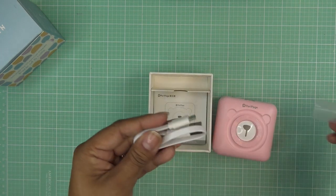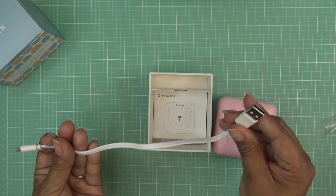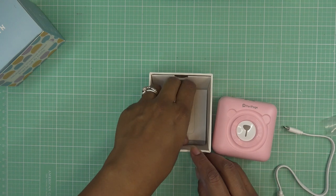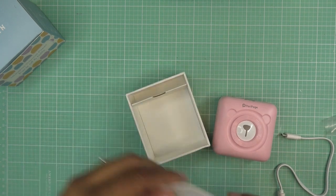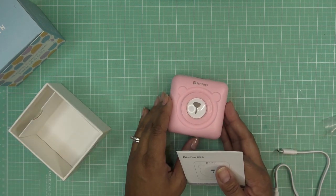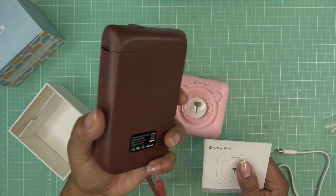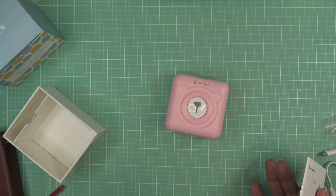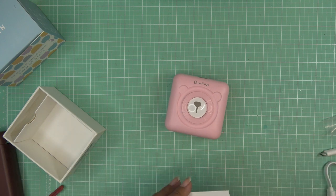It does come with a charging cable — USB on one end and micro USB on the other. There's a little information booklet. I've already downloaded the app from before for my other printer — I don't know if it's the same program that runs this one, but if it is I won't have to download it again. I'll have a link to the other video in case we need to go through those steps.